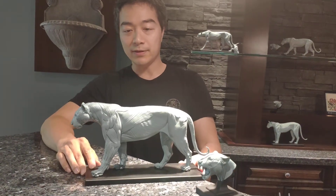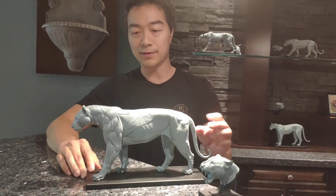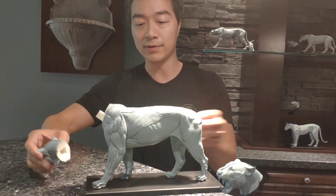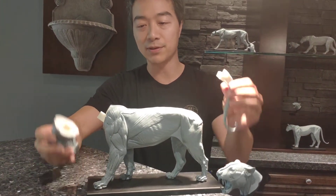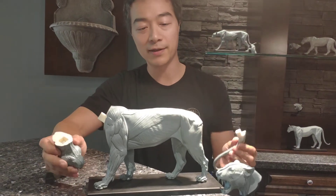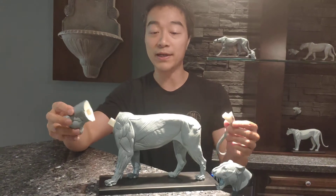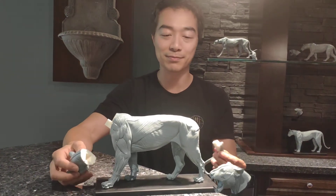When you get the Tiger Anatomy set, the tail and the head come off. They're packaged inside the same box but each has its own slot. This is to prevent the tail and the head from breaking during shipping.